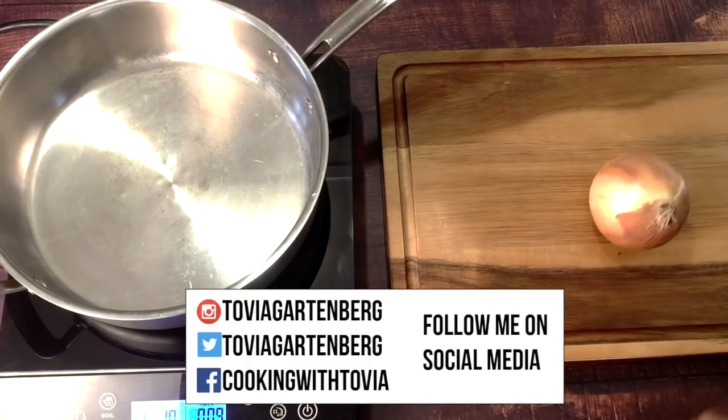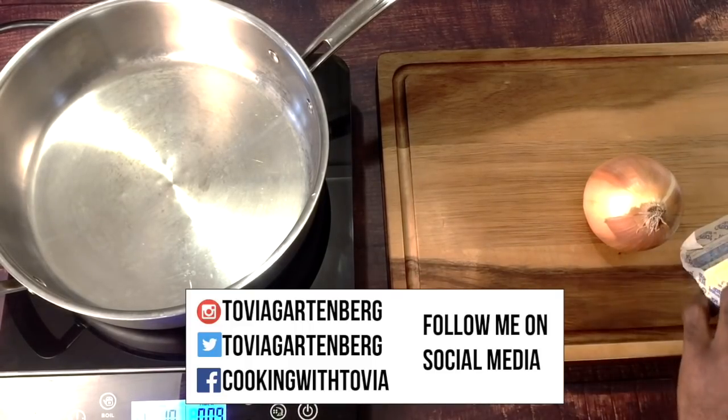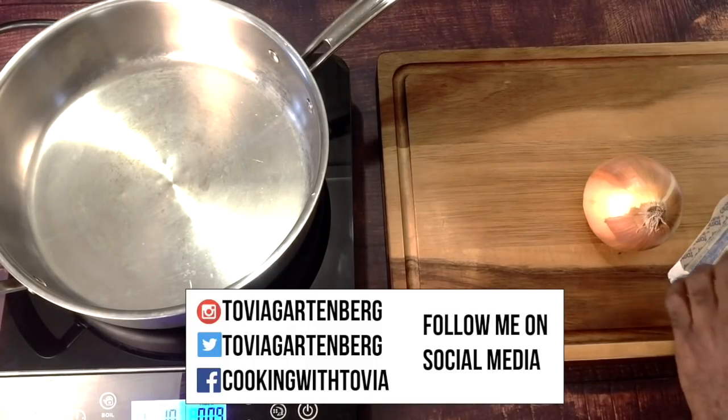Today I'm going to be showing you guys how I make goulash. Please share this video, subscribe to my channel, and hit the thumbs up if you enjoyed today's recipe once you watch this video.